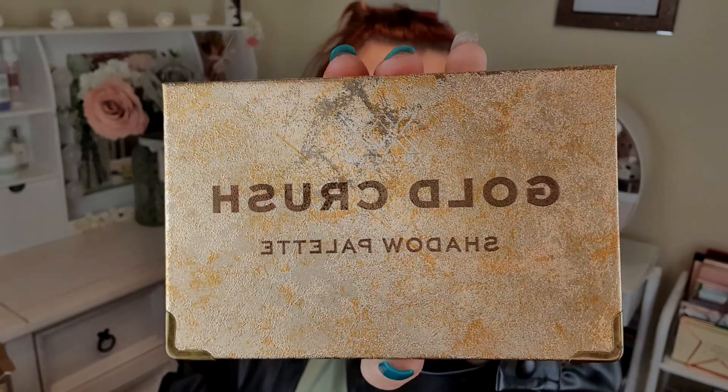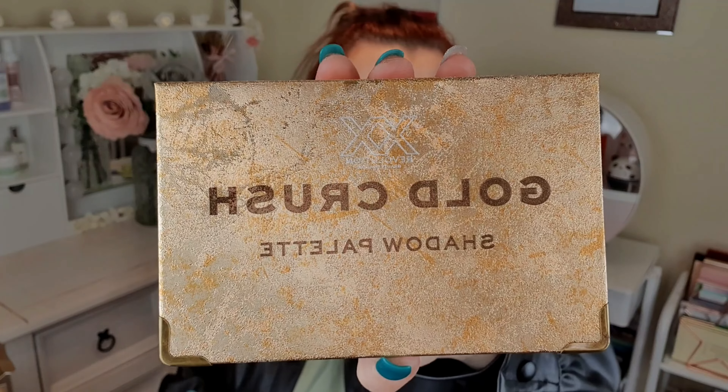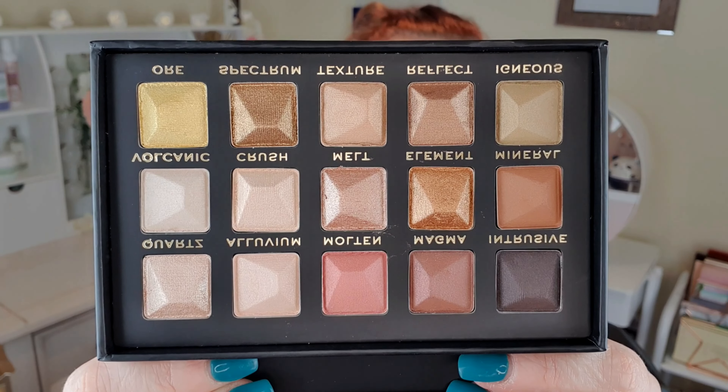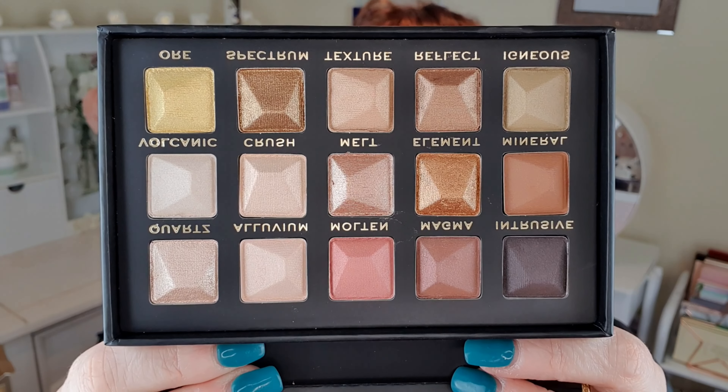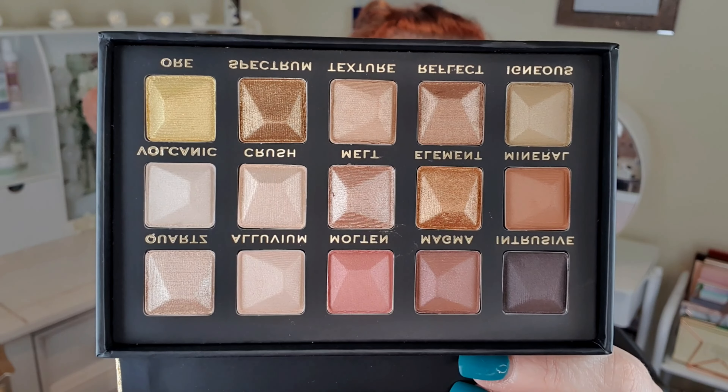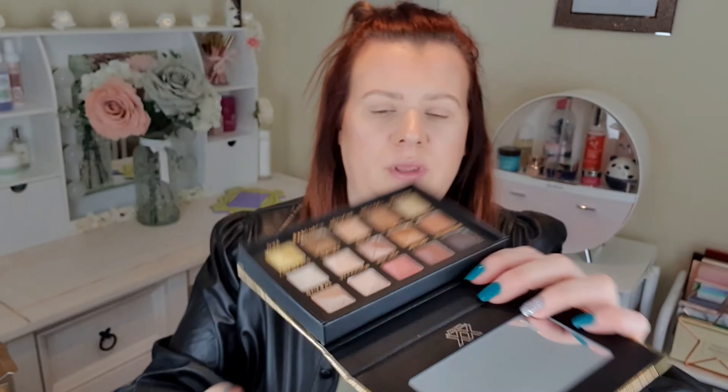The packaging looks like this — the outer sleeve is just absolutely stunning. It's like a gold metallic marble effect. And then the colours look like this — really lovely neutral shades. There is actually quite an even number of mattes and shimmers: six matte shades and seven shimmers. Nice, so we're going to give that a whirl.